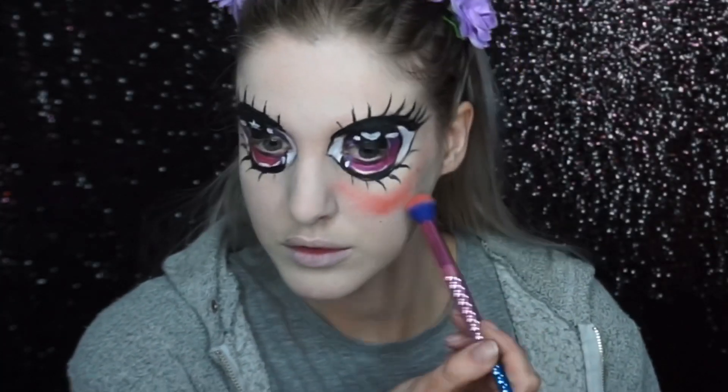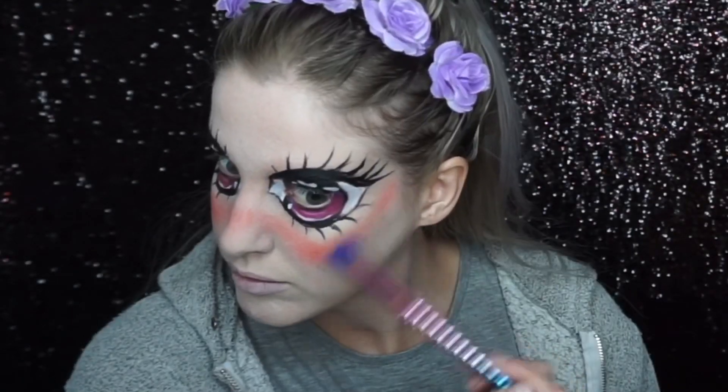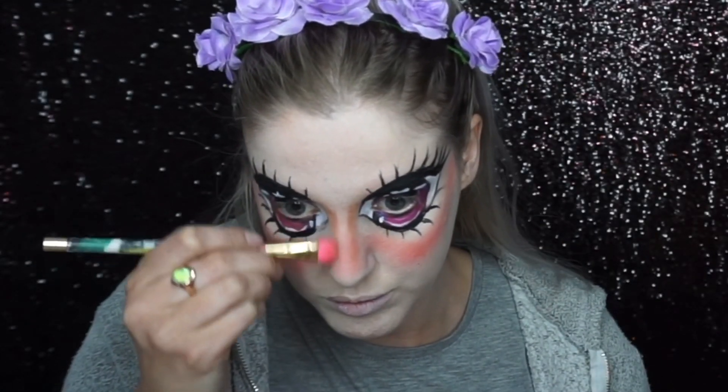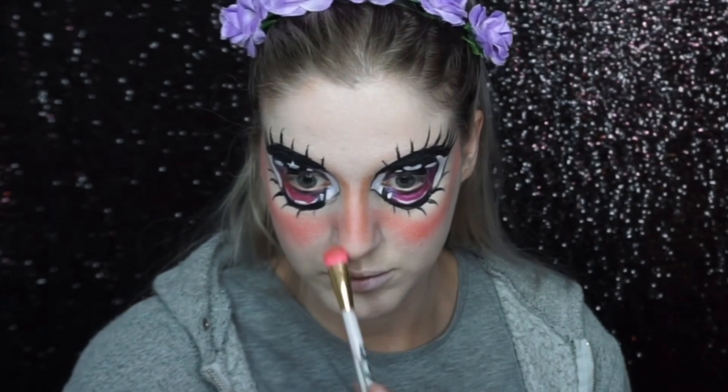Using a coral eyeshadow, I gave my anime character really rosy cheeks and went across the nose as well. Then using a more brown eyeshadow, I contoured my nose to make it look pointy, as anime characters have little pointy noses.